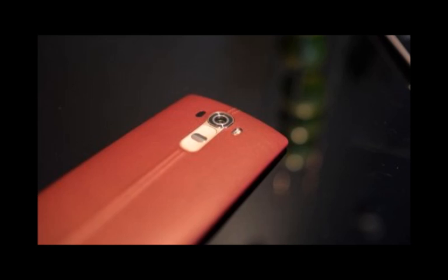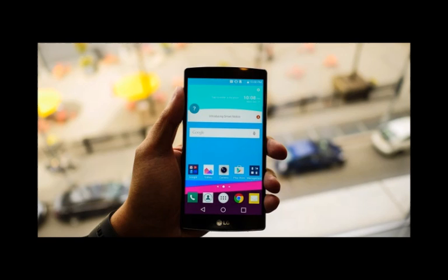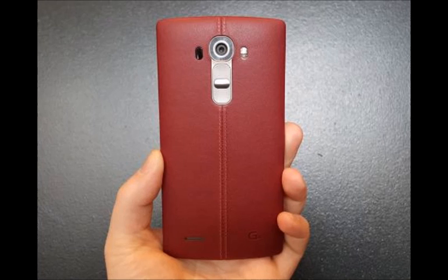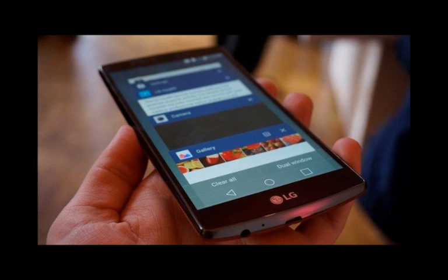In case you don't feel like plowing through the whole thing, here's just the gist of it. Design: unlike its plastic predecessors, the LG G5 will have a metal body, a first for LG since its Shine series of feature phones from the recent past. Hardware: the Qualcomm Snapdragon 820 system chip is the one expected to power the LG G5.